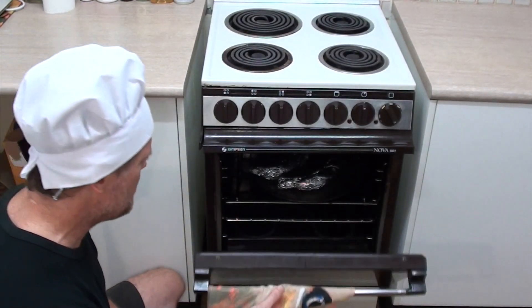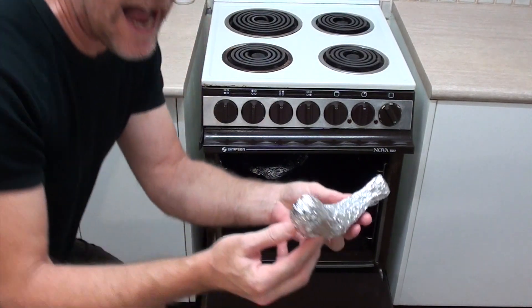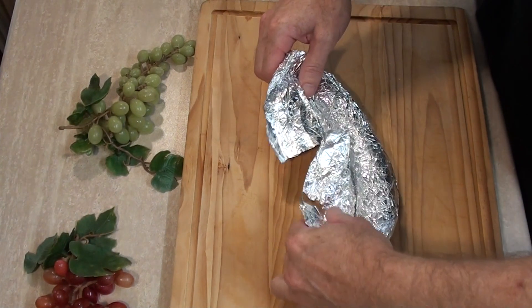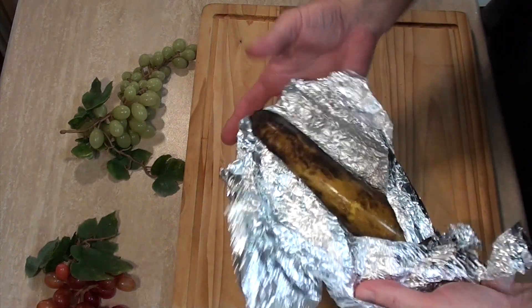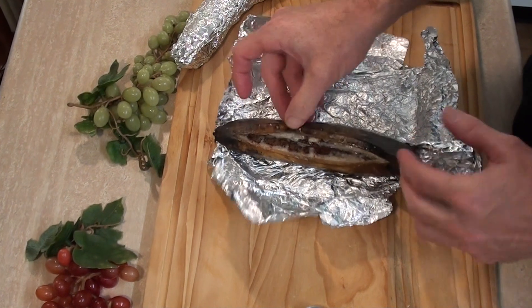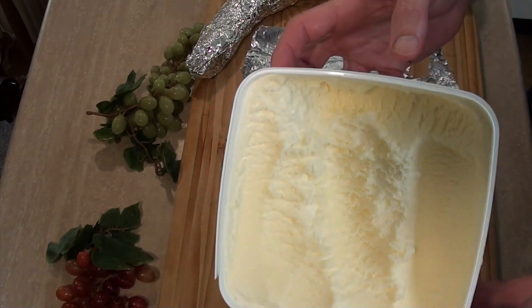We want that skin to go nice and black and cooked all the way through so the chocolate melts. I'll put the timer for 21 minutes and we'll come back and check. The timer just gone off — have a look! There's steam coming out, and the chocolate's melted — and so is it on my fingers.